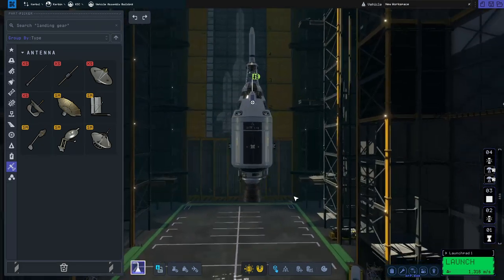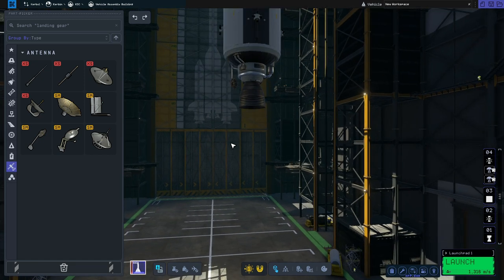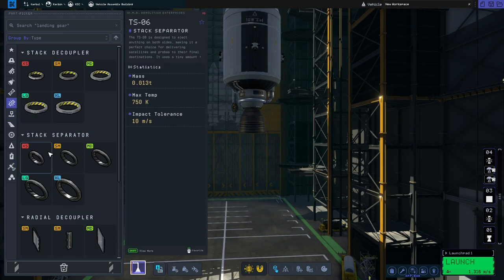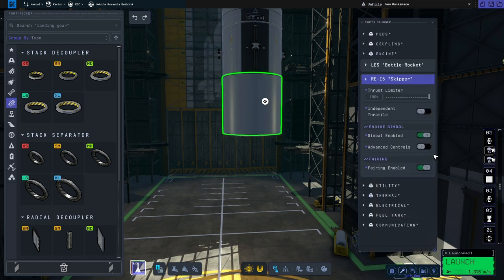Next we're going to move on to the Lunar Excursion Lander — the LEM as it's called. First we're going to start with the ascent stage because this is a two-stage lander, so we're going to go to coupling. We're going to grab the small stack separator, not the stack decoupler — because if you use the decoupler it will end up blocking the top of the LEM and you won't be able to dock with it.